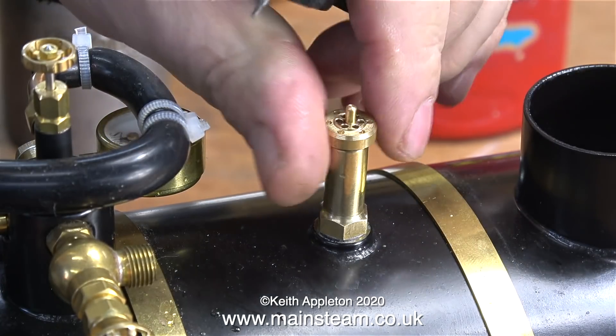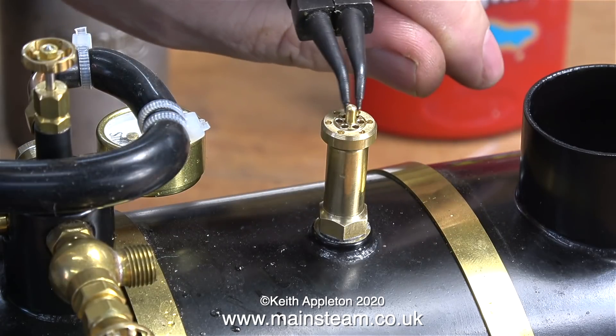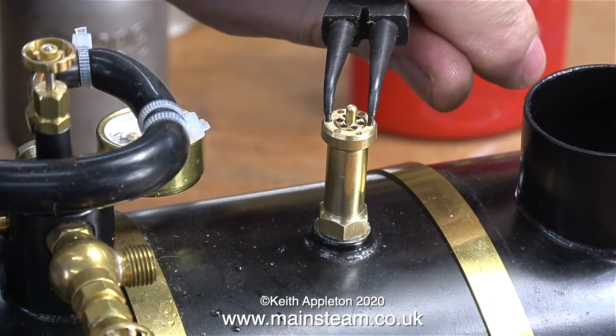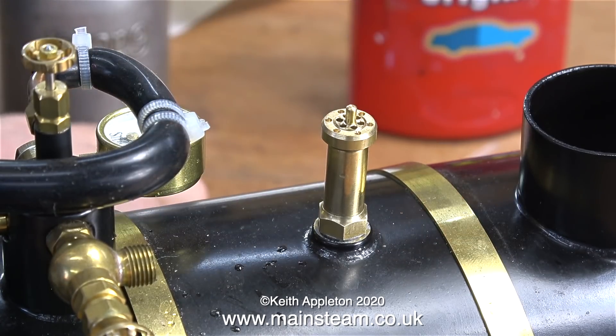The maximum working pressure of this boiler according to the boiler certificate is 60 pounds per square inch, but it's been hydraulically tested by Stuart Models when it was new to 120 pounds per square inch, which is twice the working pressure.